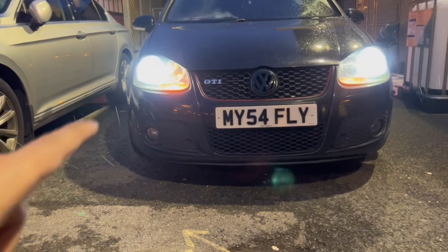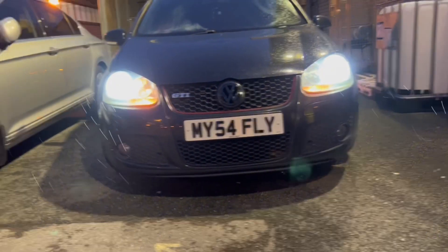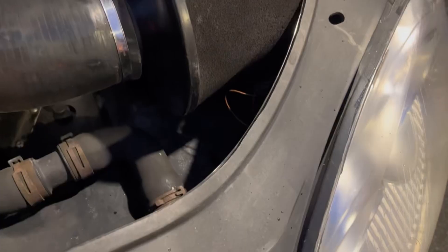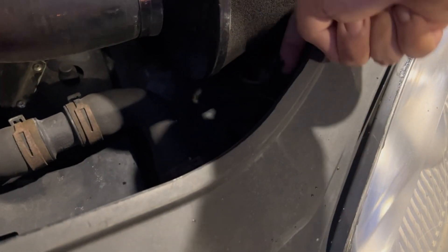This is what it looks like before — as you can see, this one's amber and that one's not working at all. So let me switch them over.